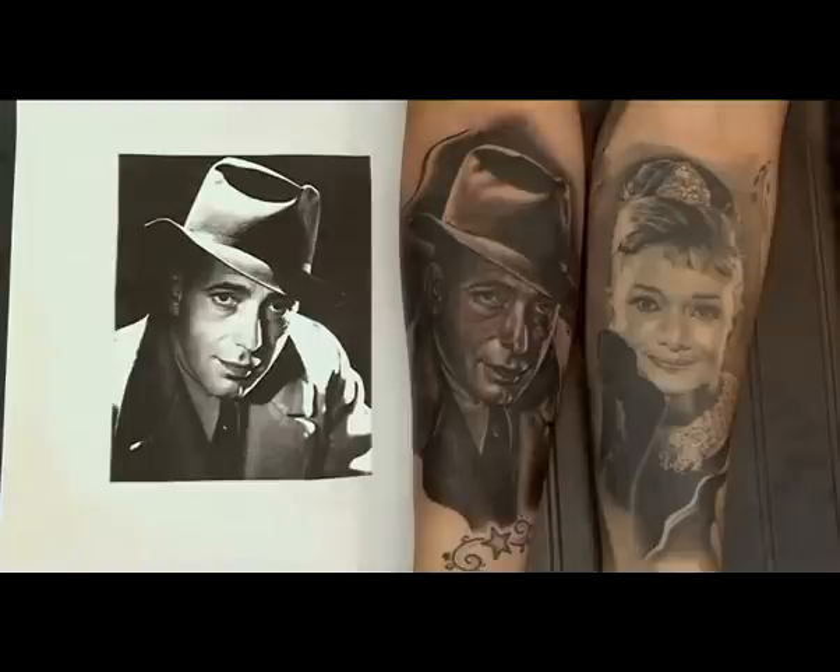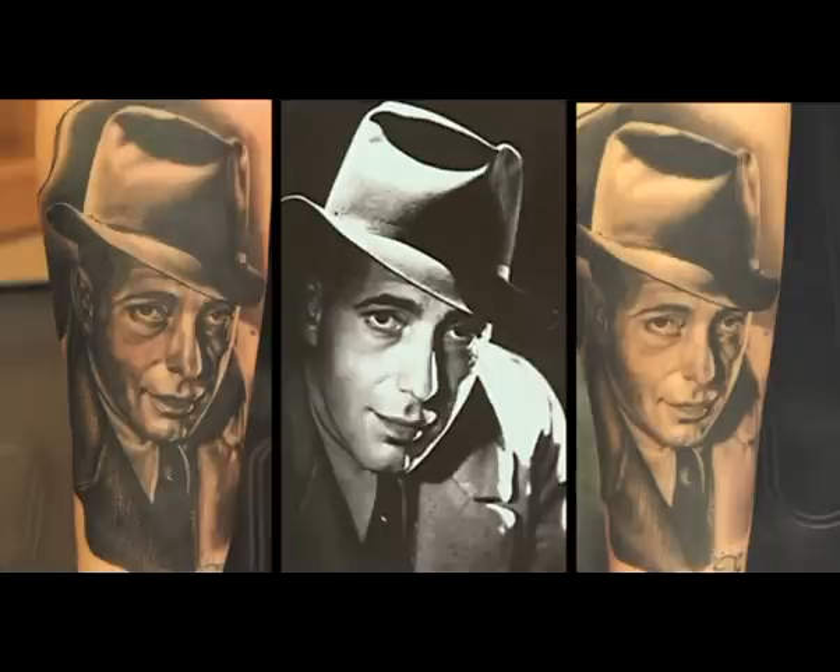Here you can see a comparison between the fresh tattoo and the tattoo on the other arm, which I did some six, maybe nine months back. As you can see, the shadows turn very bright and very smooth compared to the fresh tattoo, which is obviously very dark and strong still. Here on the left you can see the tattoo fresh after tattooing, in the middle the original picture, and on the right after maybe eight weeks of healing.